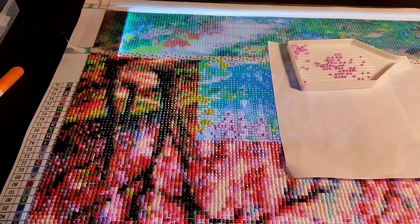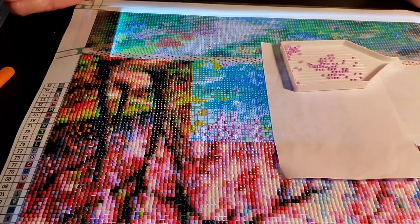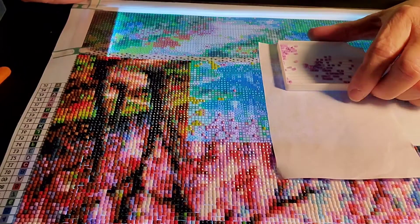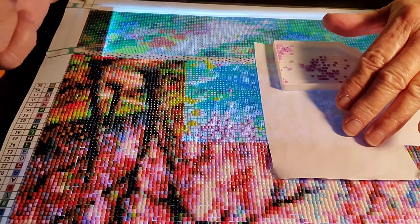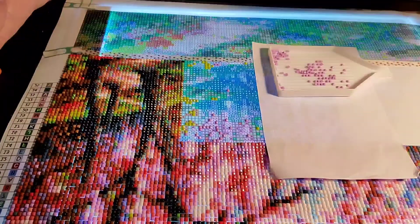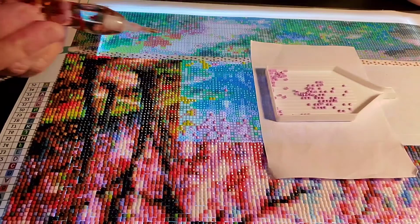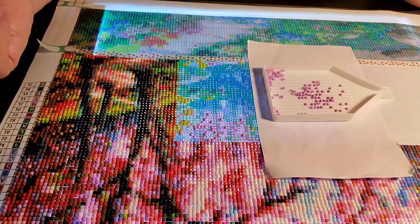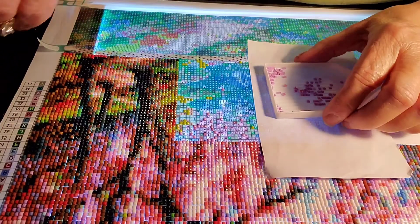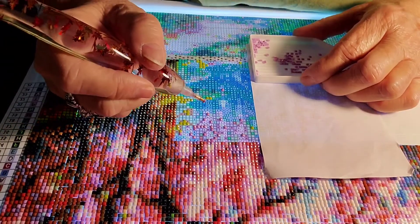Good morning, y'all! Hope everybody's doing good. I decided to do a little bit of diamond painting this morning and decided I would just bring you guys along with me. I'm working on number two, which is a lavender, purplish, pinkish color. I'm just doing a small section because I don't want to keep you on as long as I did the other day.